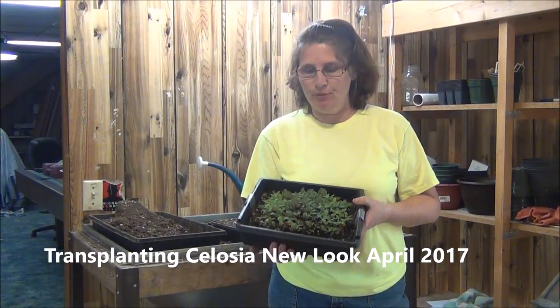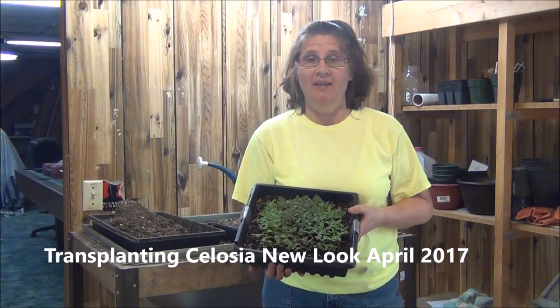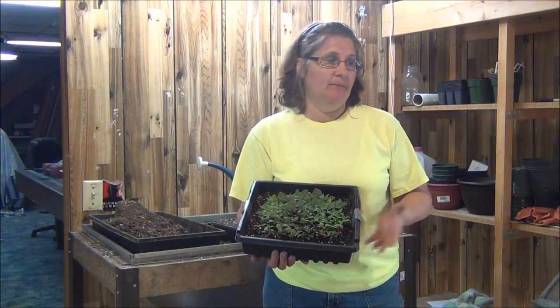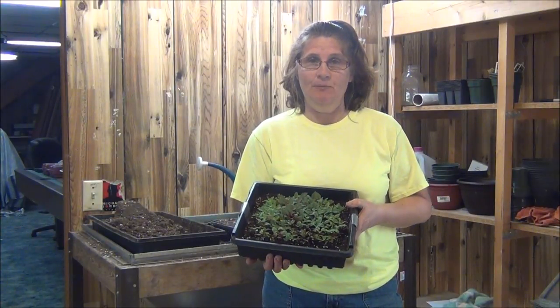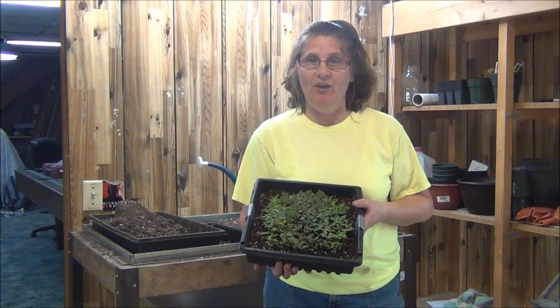Hi everyone, hey it's Diane. We're going to do some more transplanting today. I thought I'd do a series of videos just on transplanting. It's one of my favorite things to do when I'm growing anything from seed. And I want to show you today — we're going to be doing a Celosia New Look. It's that red flower that I plant in my gardens.